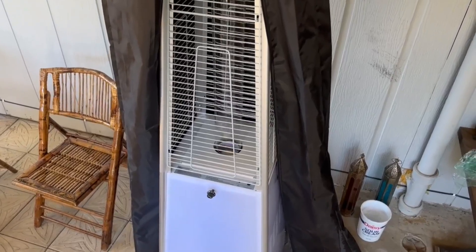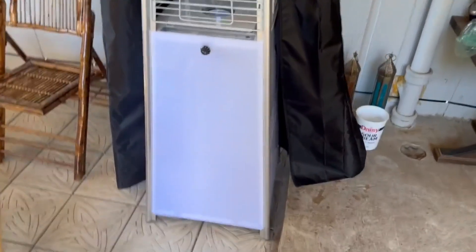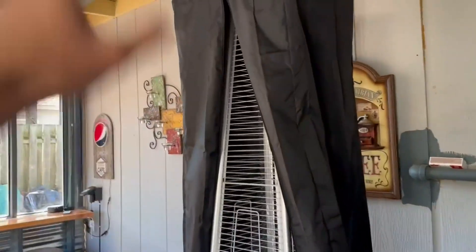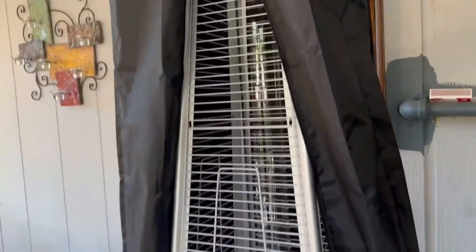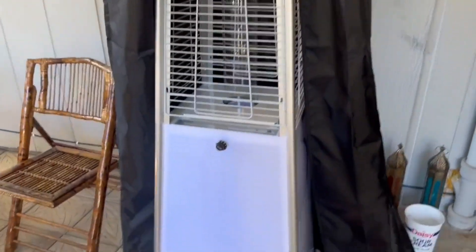Hello everyone, today I want to make this quick video talking about this outdoor patio propane heater. Right now it is actually summertime, so it is closed off in the free case that it comes with. There's no real point in using it right now, but I just want to go ahead and talk about my experience with it.